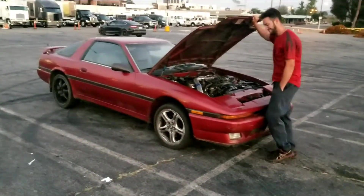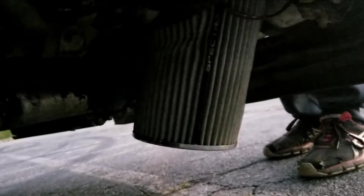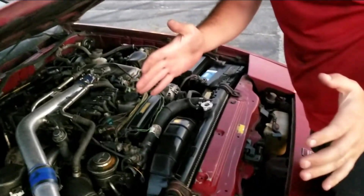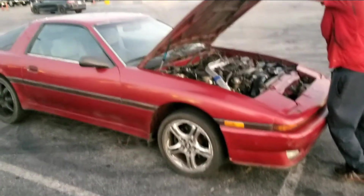Let me show you the filter setup. Follow this piping in here — that filter is super huge, about that long, super long. It's a big performance air filter setup.